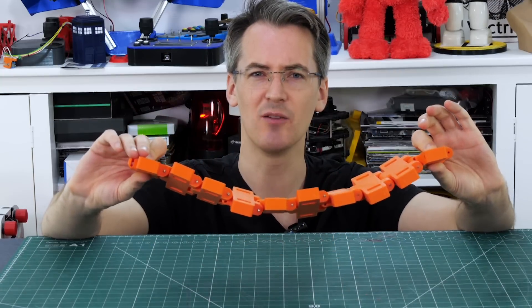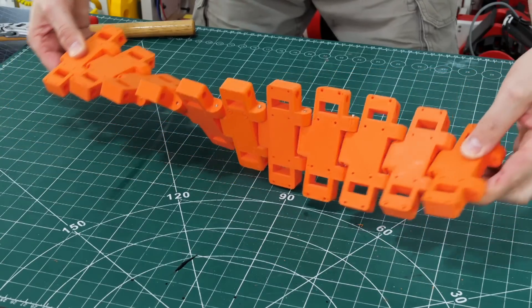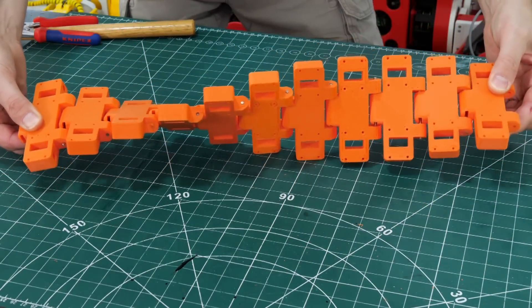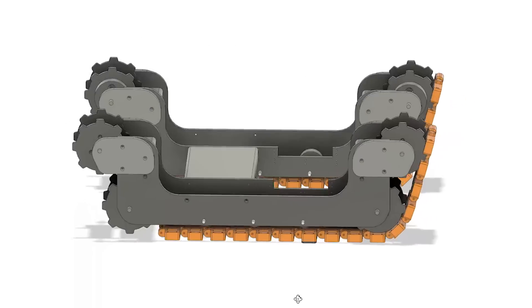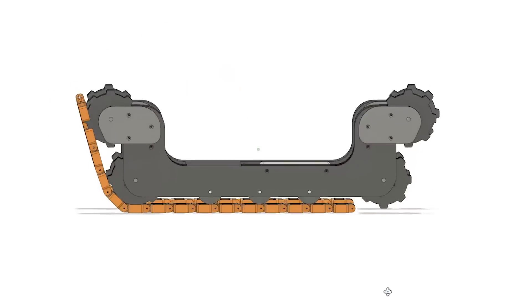We don't do these things because they're easy though, we do them because we thought they'd be easy. With 11 links together that pretty much gives us 180 degrees quite comfortably. Obviously this tank's going to be quite long just so we can get that twist in. The rest of this looks pretty much like a normal tank — the only difference is we've got this massive gap in the top here so we've got space to get the twist in the track.